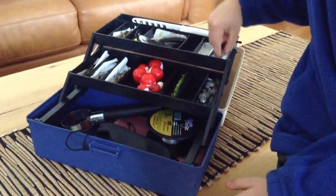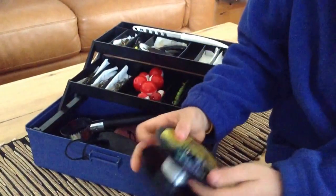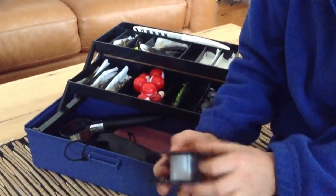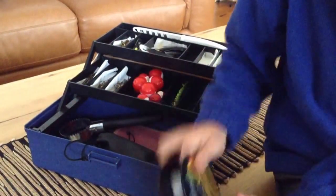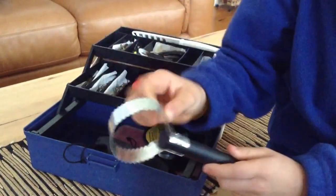And I've got lots of other line — spare line just in case. And also I've got a good scaler for you.